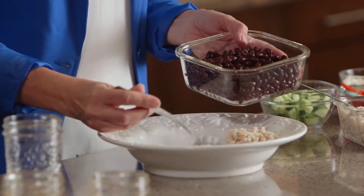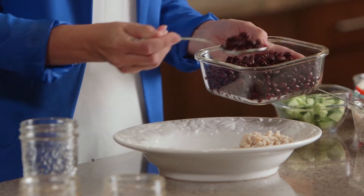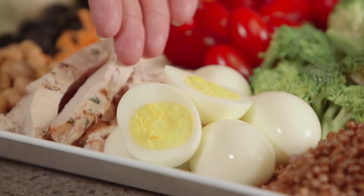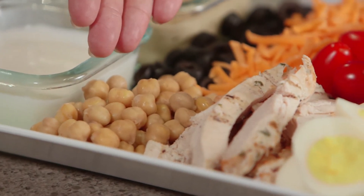And then on to the protein. Today I've chosen to use black beans, and again about a quarter of the bowl being the protein. Other protein options that you might choose could include hard-boiled eggs, nice roasted chicken, or chickpeas.